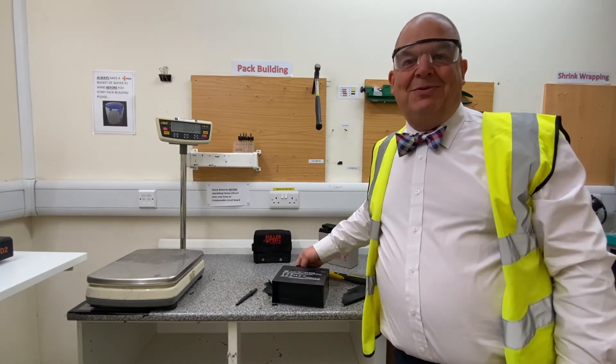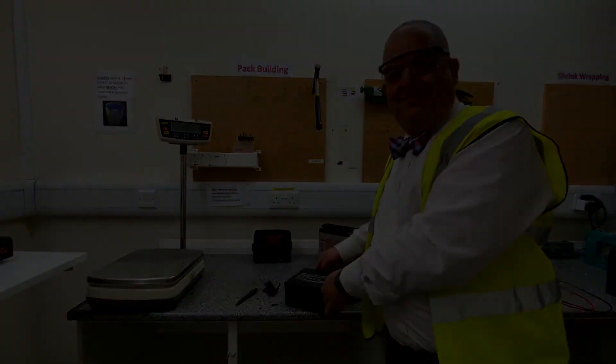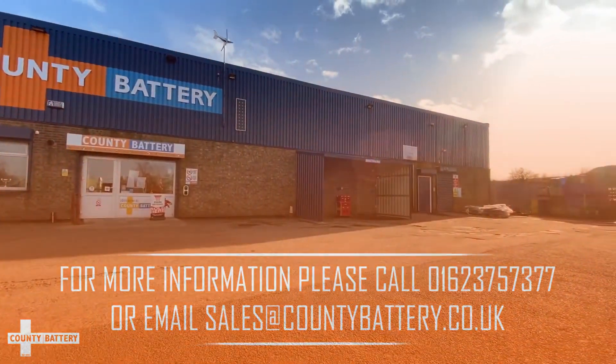That's Richard at County Battery Services, warning you of the perils of fake batteries. Thank you.